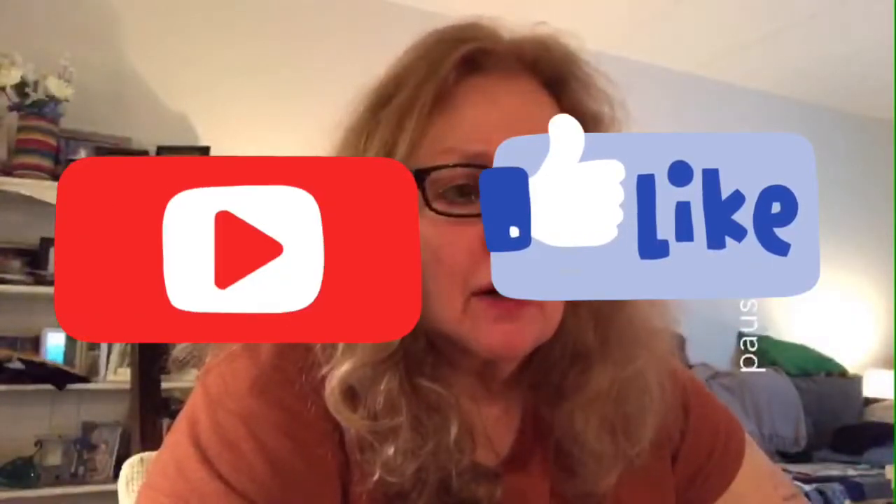So please subscribe to my channel if you haven't already. I do personal crafts — I try to personalize things to the person's taste and see what I come up with. Anyway, let's get to it.